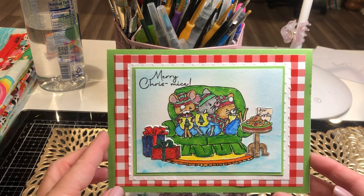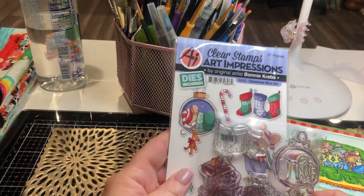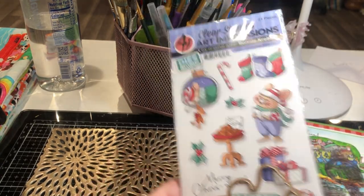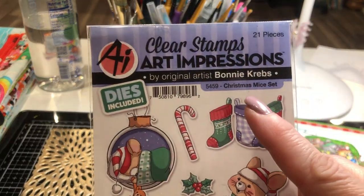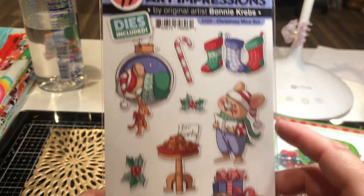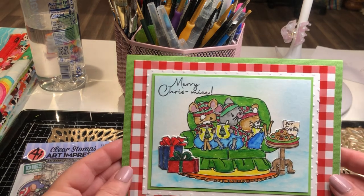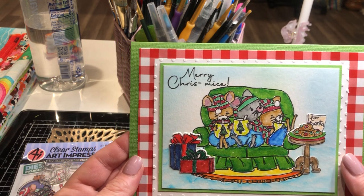This little card was so fun to make. It's from Clear Stamps — Art Impressions — and it comes with a die cut and, of course, Clear Stamps. This is called the Christmas Mice Set. It's just a precious little set. I got this last year and went ahead and started playing with it. I colored these with some Zig watercolor markers and enjoyed the vibrant colors.